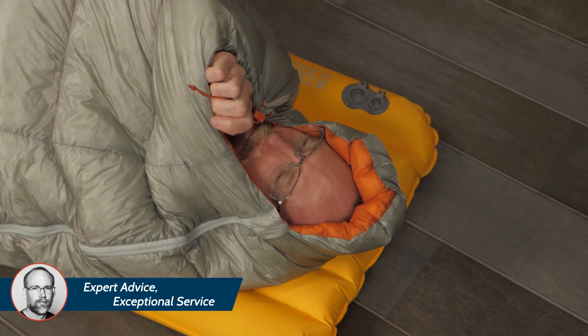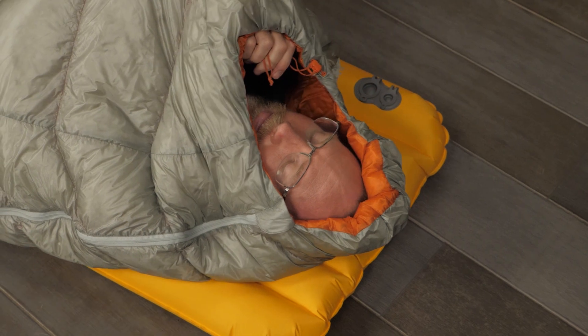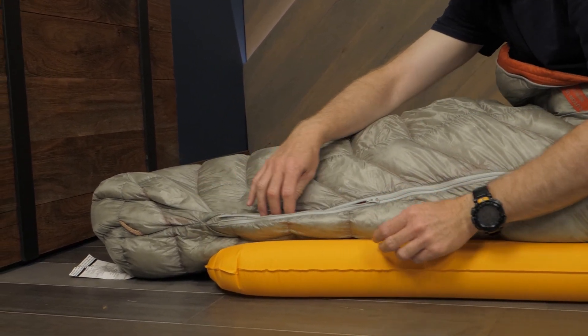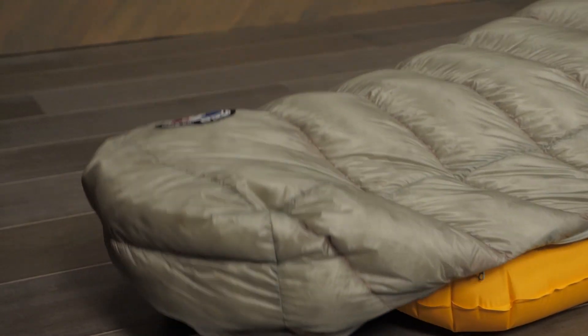The bag has a minimalist hood. A locking draw cord gives you protection while saving weight. A garage keeps the zipper out of your face. A full-length two-way zipper allows you to vent from the top or the bottom in warmer temperatures. An ergonomic footbox is designed so your feet can rest easy.